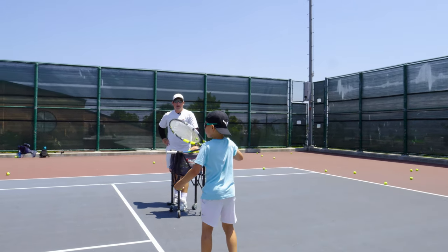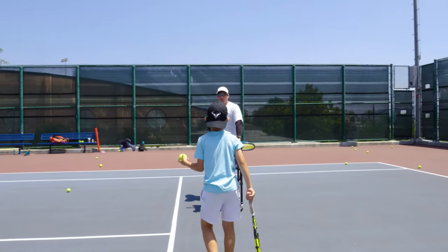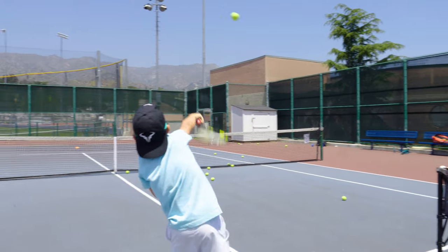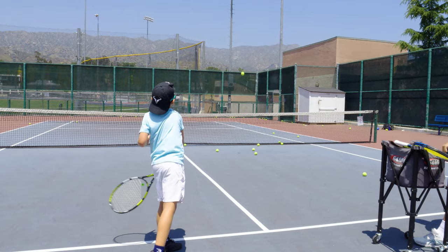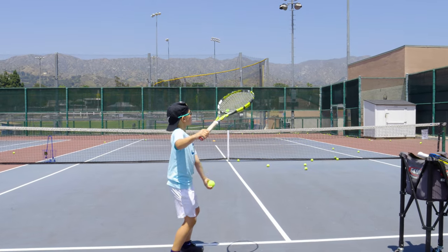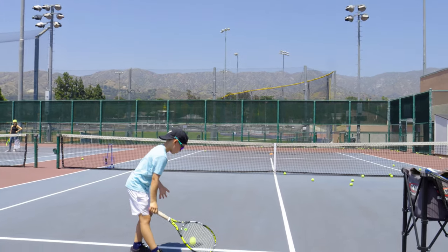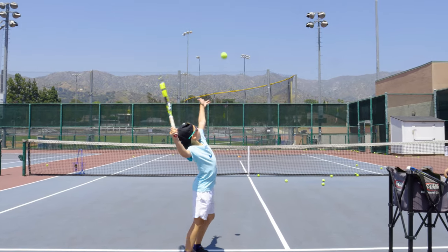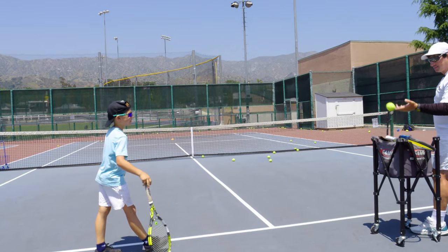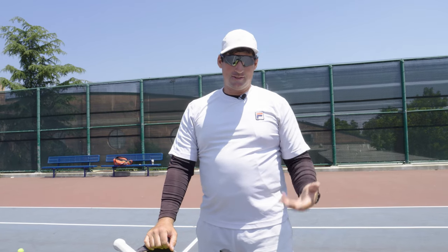A little bit higher up. Good try. Can you go more to the left with the toss? How do you hold the ball? That's fine. More to your left and higher on the toss. Yes. Very good. See how the ball bounces high? That's a kick serve — because now he's in a position physically to do it. Give him a taste and see how he feels.